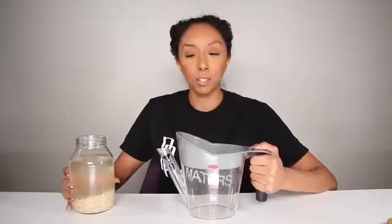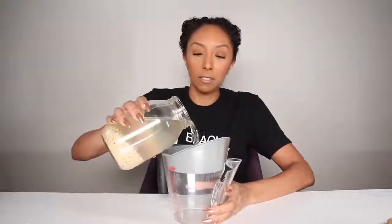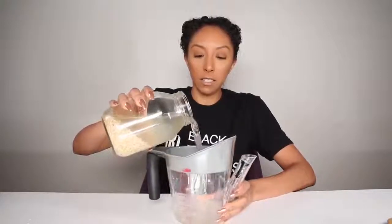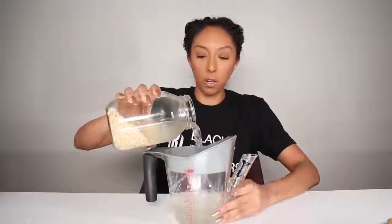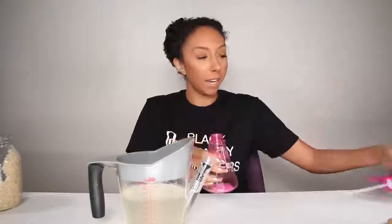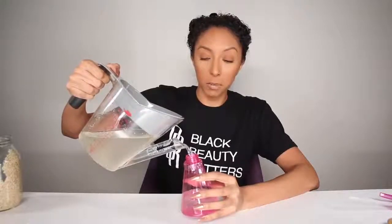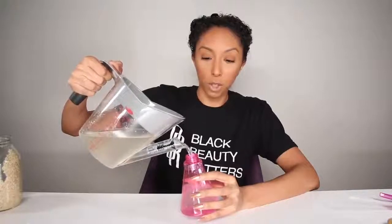So at this point I'm going to strain it. This little contraption has a little strainer at the top, and I'm going to do this without spilling — because this is everything we need, just the water part. Now I'm going to put it in a spray bottle so I can apply it to my hair. I don't even know where this contraption is from, to be honest — probably HomeGoods or Target.